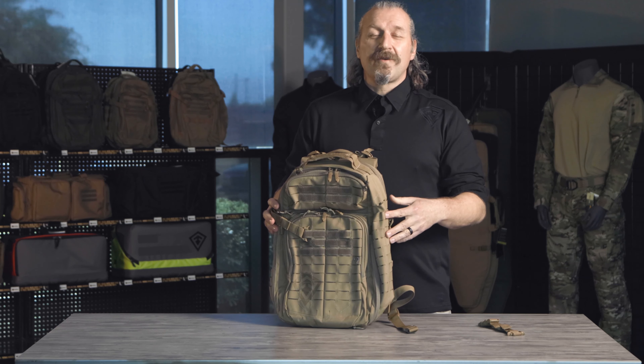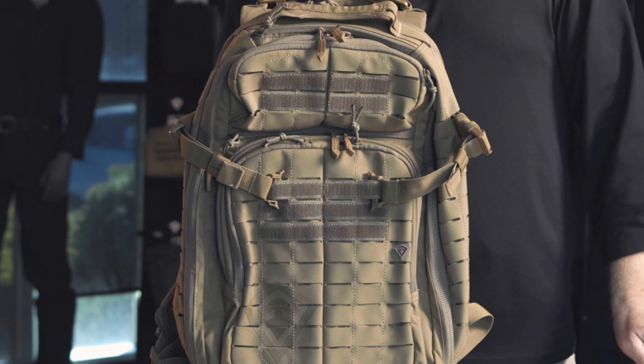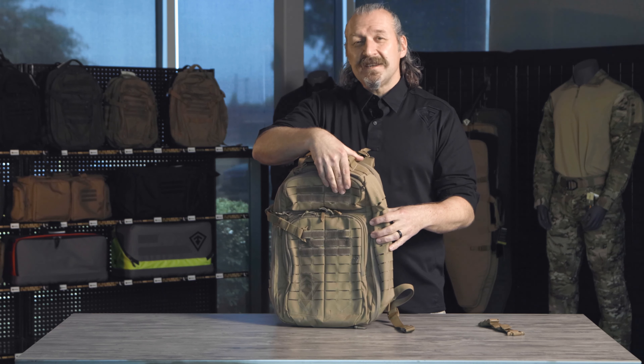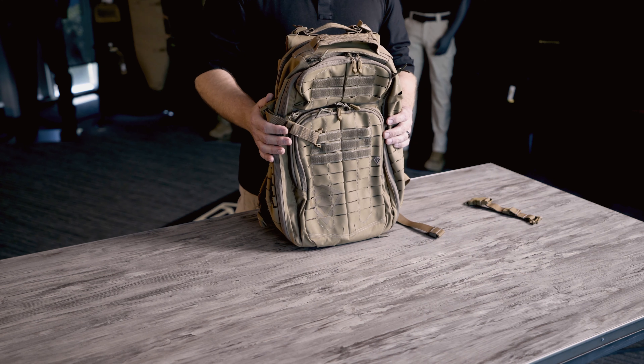The Velcro platform on the front is a little oversized. We want to give you ample space to put all of your patches. On the very front, there's a three by six area. Up on top, you have a two by six area — a little oversized, so not just name tapes, but room for a flag and an additional flag on the other side. Down low, you can put two patches side by side.